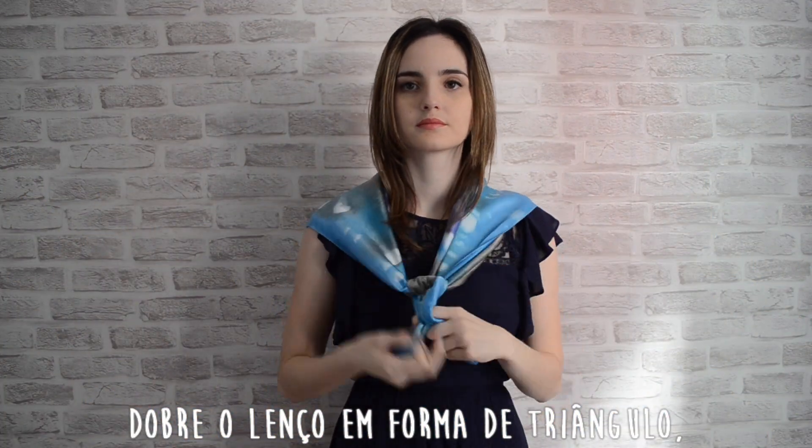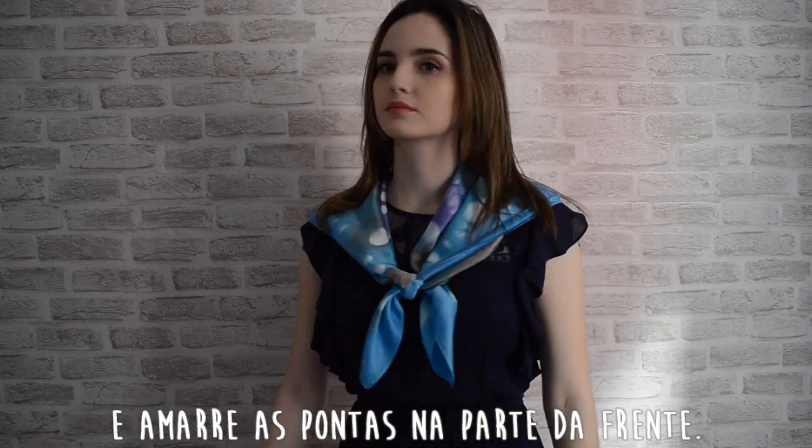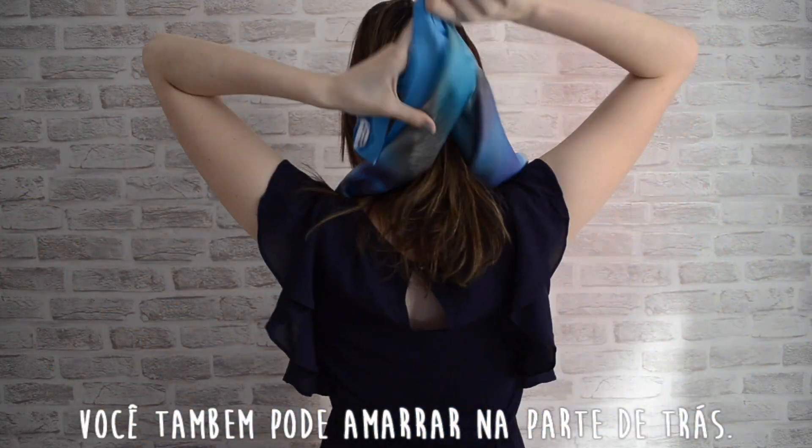Fold the scarf into a triangle and tie the edges in front of your chest. Or you can tie it on your back.